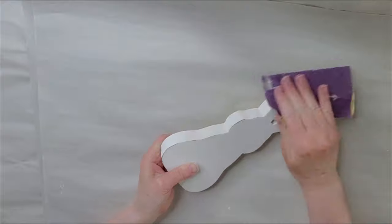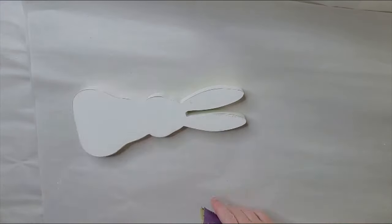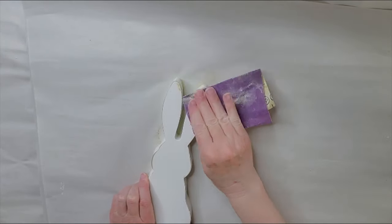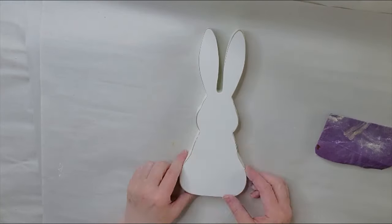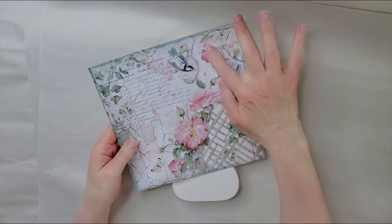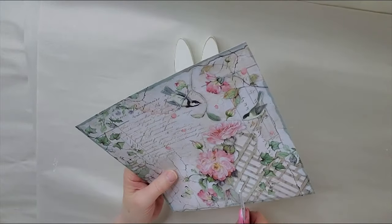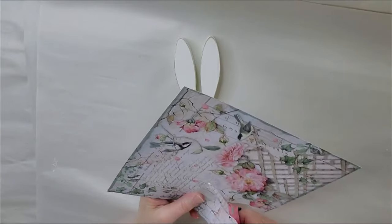Now that the bunny is all dry, I'm just taking my sandpaper and I'm distressing him along the edges. The next thing I'm doing is I have some scrapbook paper here — I kind of just want to do the flowers on here, so I'm going to cut around the edges carefully.